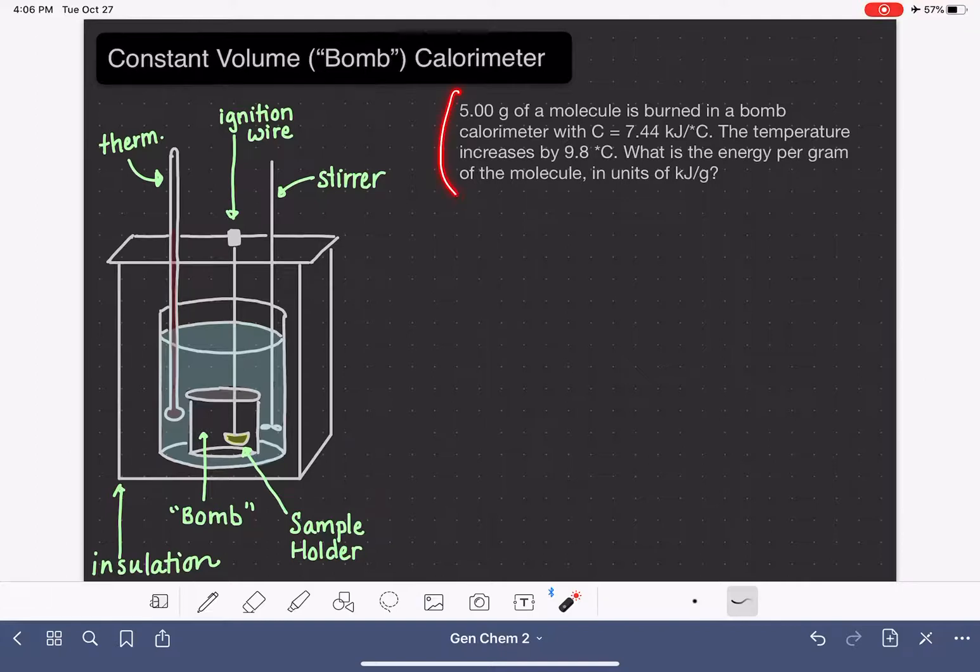Let's take a look at a sample problem involving bomb calorimetry. Note that the software being used doesn't have a degrees symbol, so an asterisk is used to indicate degrees. We have a 5-gram sample of a molecule burning in a bomb calorimeter. The bomb calorimeter has a given heat capacity, the temperature increases by 9.8°C, and we need to calculate the energy per gram in units of kilojoules per gram.